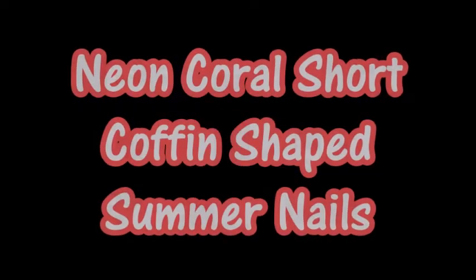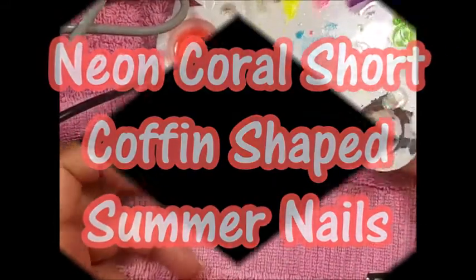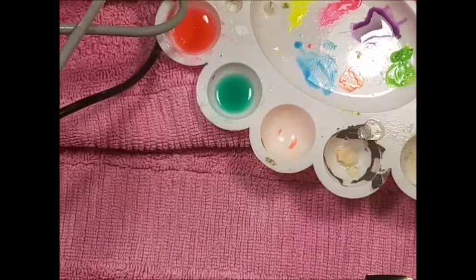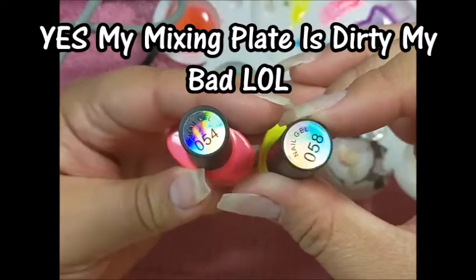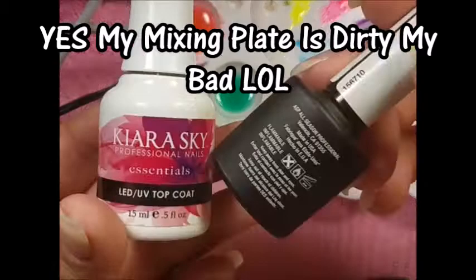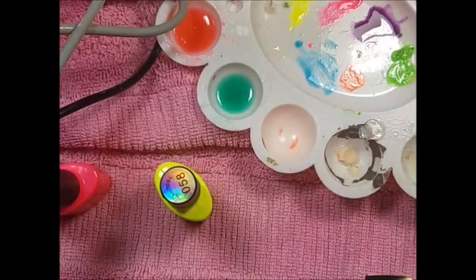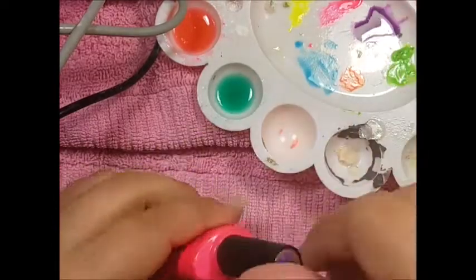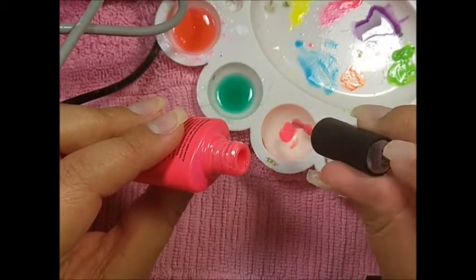Hey everyone, welcome back! Today I'm going to show you how I did these neon coral short coffin shape summer nails. I'm going to start off by mixing the coral color — these are two gels from Perfect Summer. I'll also be using the Kiara Sky no-wipe top coat as well as the ASP white gel polish.